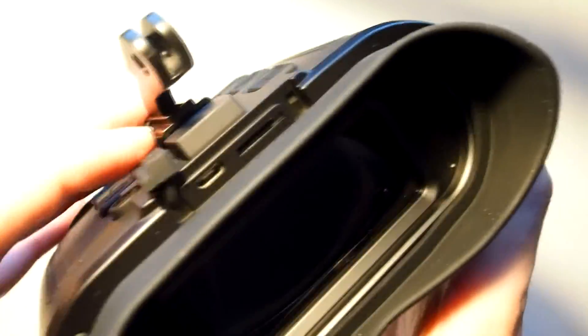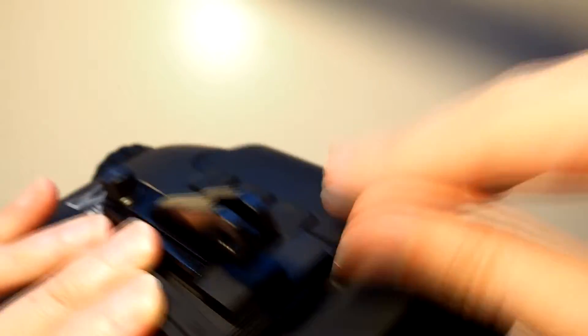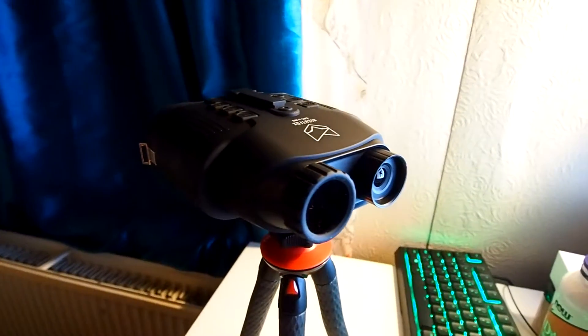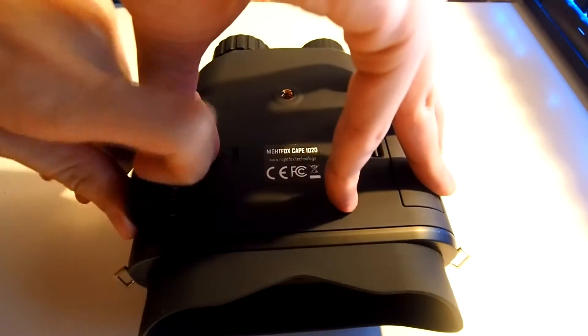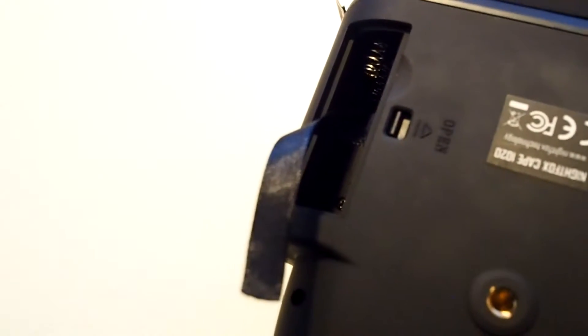Flip open the rubber pad at the top of the Night Fox Cape and you'll find the micro SD card slot and a micro USB port to store your recordings and transfer them onto your PC. Underneath the Cape, you can find the tripod mount and battery storage. The mount is a simple screw-in mount allowing for various tripod accessories. The Cape fits four AA batteries, two on each side, though one of the compartments couldn't be accessed by hand and I had to pry it open with a coin. It's also important to keep the extraction ribbon extended so you can pull both batteries out at once.